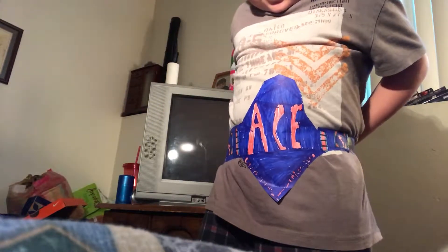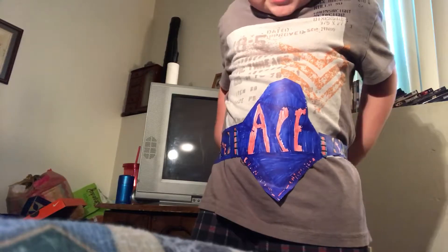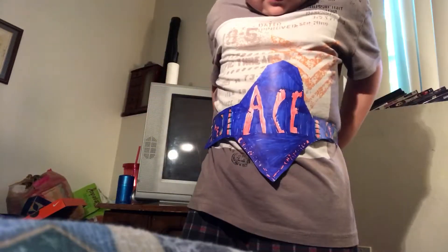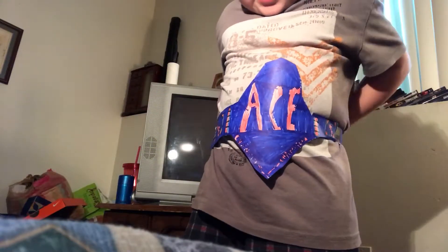Oh my god, you're not gonna cooperate with me, are you? Oh my gosh — stick and stay, that's your name. Stick and stay. I know you can stick, but stay!